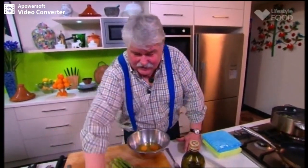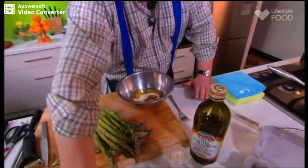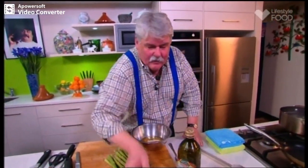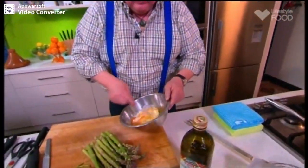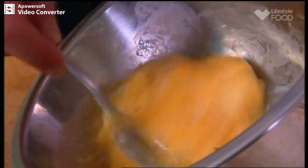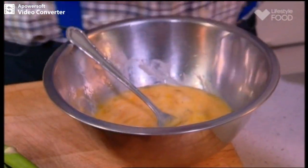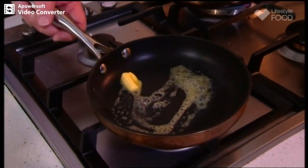For the frittata itself: four large eggs, a good slurp of cream, some salt and pepper. We just whisk that up with a fork — you just want it mixed together. Then we grab a good dollop of butter, put that in a non-stick pan, and put it over the heat. The second the butter has melted, you put your eggs in. You don't want the butter brown at all.